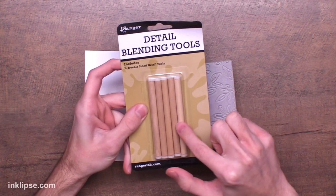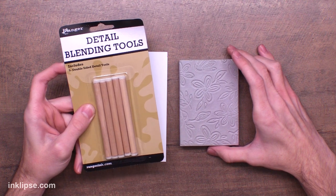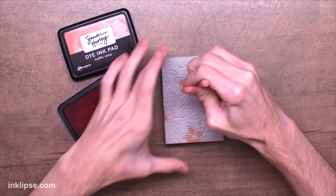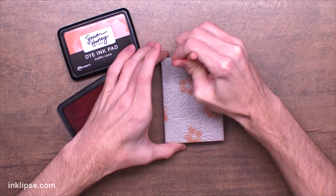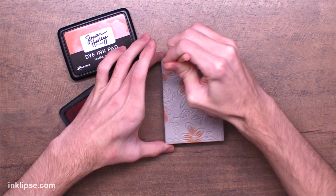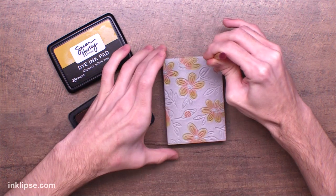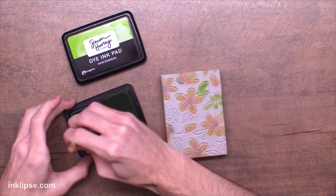Now we've created a stamp with the reverse image, and I'm going to go in with my detail blending tools and add a little bit of coloring. I love these detail blending tools because they're just like the mini ink blending tools — that same foam — but on small little sticks and they're double-ended, making it super easy to get really nice detailed coloring. I'm going in with some Simon Hurley Create inks, starting off with Traffic Cone in the centers of the flowers, then going in with a lighter color like Slippery When Wet to blend that out.